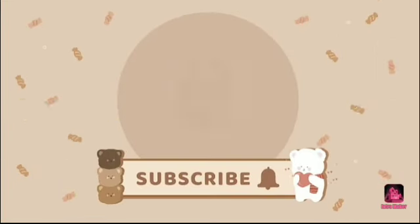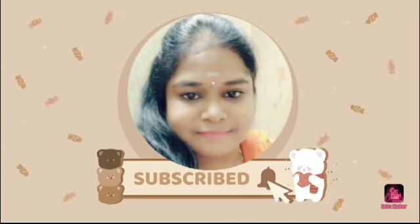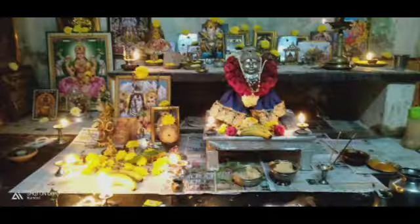Hi friends, welcome back to my channel. These are the situations around the world I can share with you, my friends. This is my last time — my husband and I are very sick.